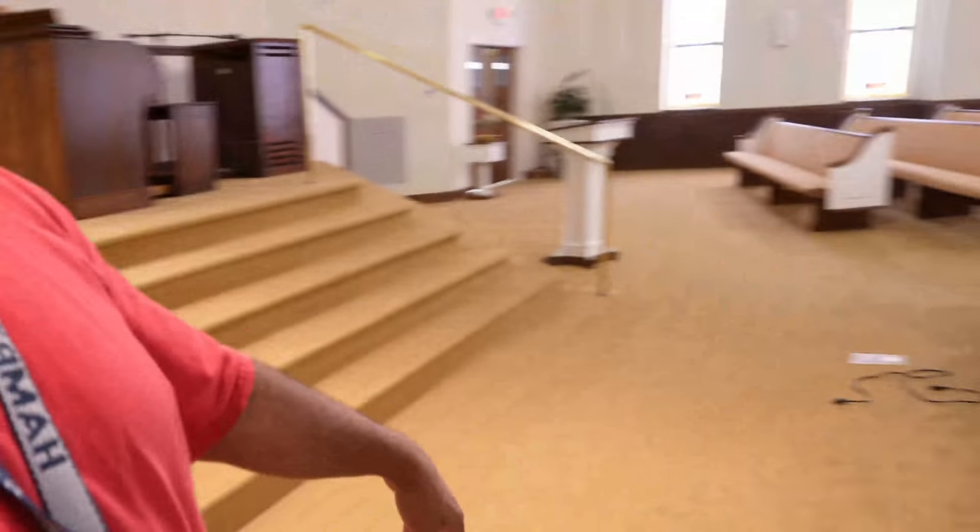Hey folks, AJ here and we are back at my church. Turning the air on because it's hot. I've already brought the new projectors down from upstairs — they're over here on the front pew. I've already had their images flipped, so once I put them up I just have to adjust them to the size of the screen.